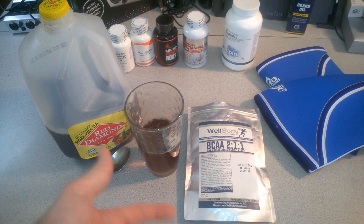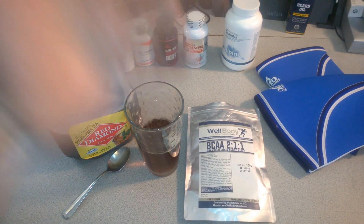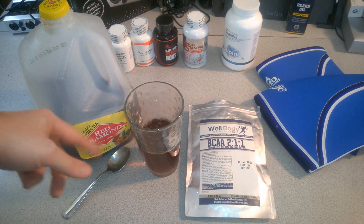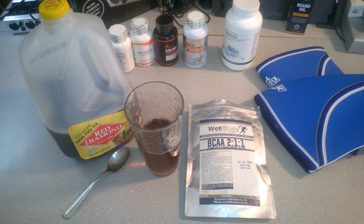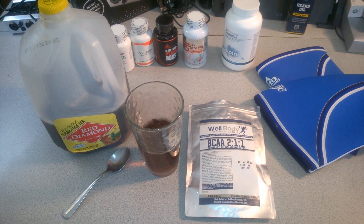So just a quick tip: if you're taking your branched-chain amino acids — unflavored ones — try throwing them in some tea. Trust me, you're going to like it. Why buy the flavored ones when you can flavor them yourself with something like tea? Leave a comment and tell me how much you like it. Get some tea and put your BCAAs in it.